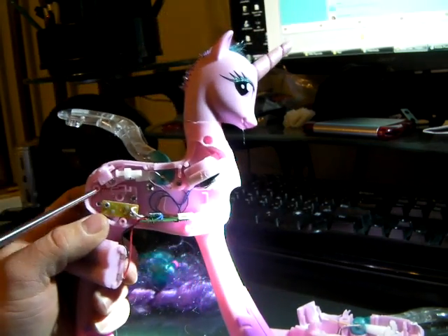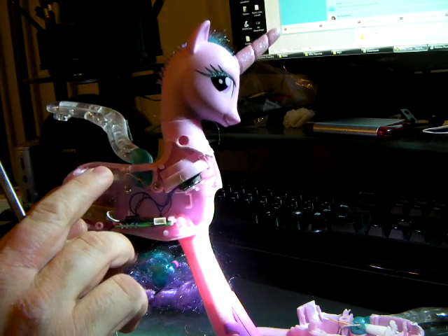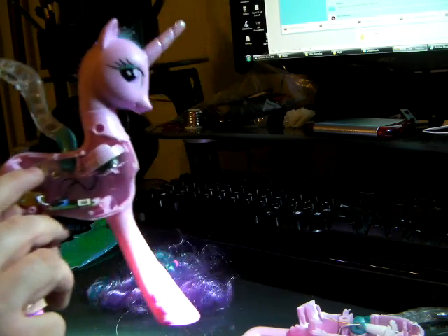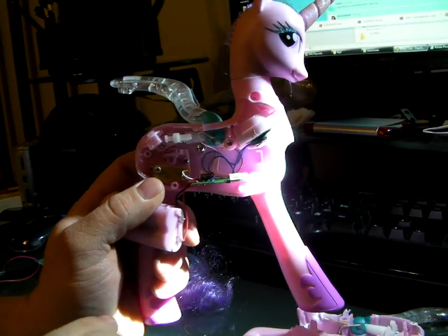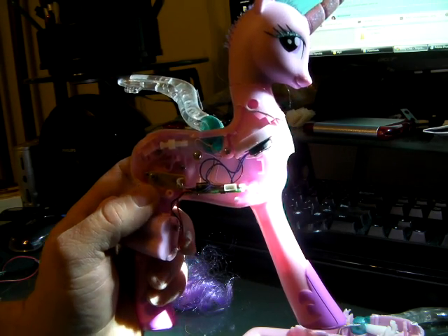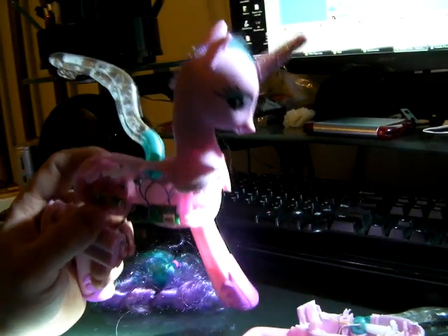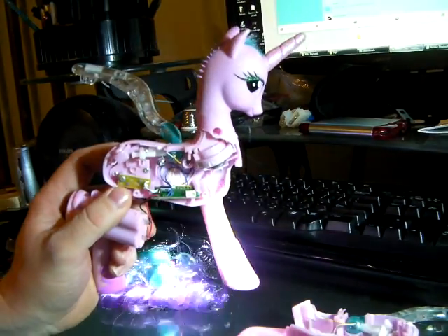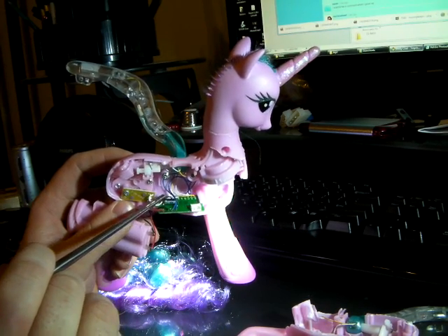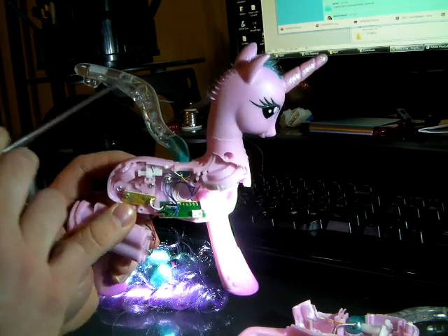Over here, behind here, you can see where the button is. Normally, when the thing was together, if you lightly press the button, the wing would flap. And if you press firmly, it would do another one of the phrases — 'I love to make new friends.' Let me bring the light a little bit closer. What you have right here is a very nice little circuitry voice box. Little wiring leads up to the LEDs that are set in the wings so that they light up.